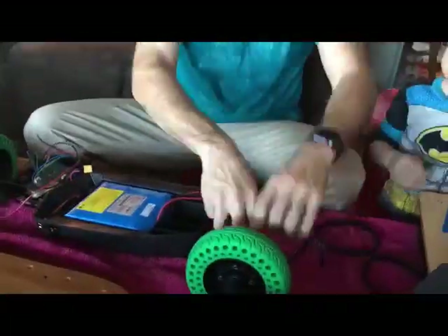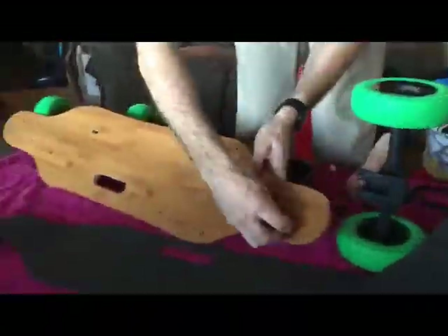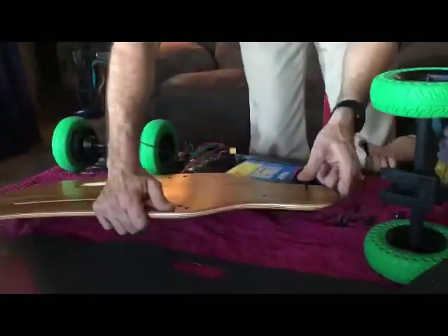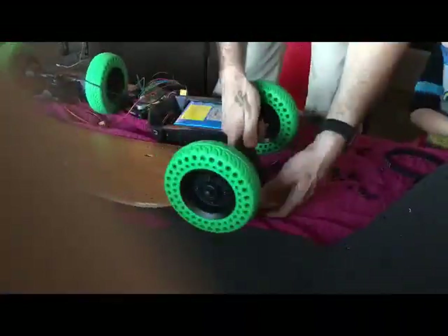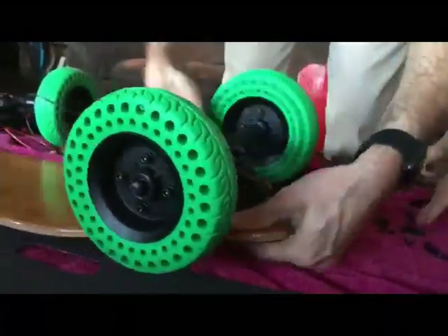I talked to Jason — he emailed me back saying including a skate tool would push the weight of the package and make it more expensive, so that's why it wasn't included. But he gave me a good old "you can do it," so I went at it. I did not have all the tools I needed at first — always have the tools you need.